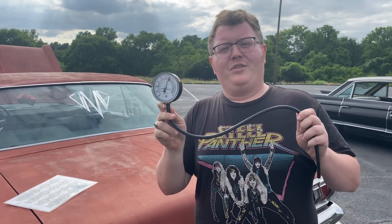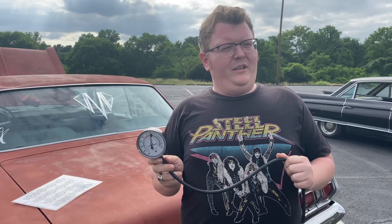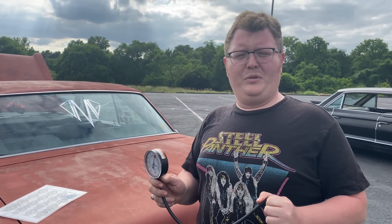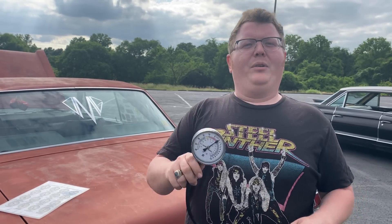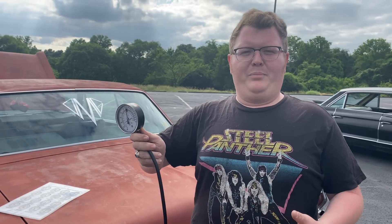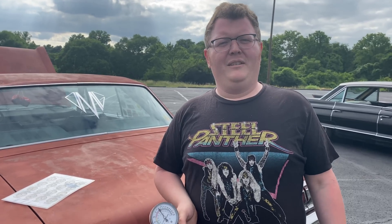Engine vacuum is the amount of pressure inside the intake manifold versus the pressure outside - atmospheric pressure. That's measured in inches of mercury. I imagine that came from a long time ago, like a thermometer pulling mercury up.